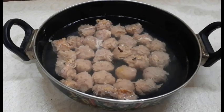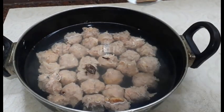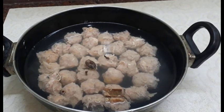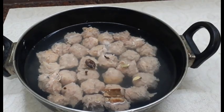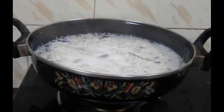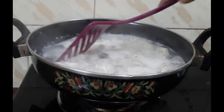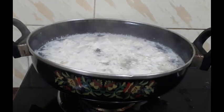Ismein thoda masala daalna hai. Long 3-4, badi elaichi, darchini 1 inch, choti elaichi 3. Kharahai ko oven mein bitha rahe hain — 300 gram chicken se maine 32 Gushtaba bana liye. 15 minutes isko cook karna hai.